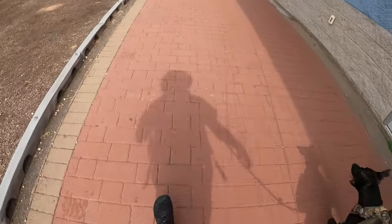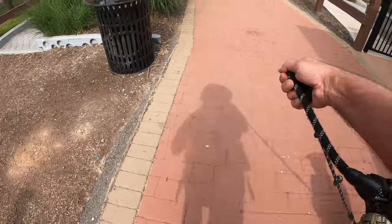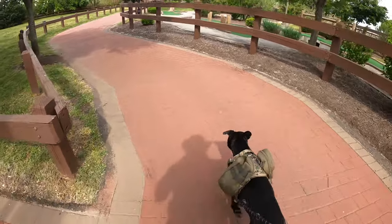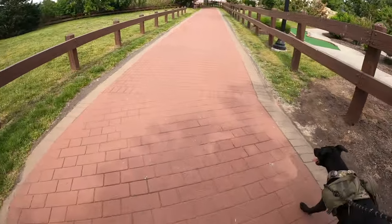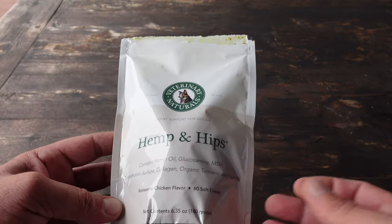A couple years later, Sombra is in excellent shape — a very healthy pup. We have a very active lifestyle and enjoy going out on long hikes and playing ball. I always want to maintain that high level of health and fitness, so I'm always on the lookout for supplementations that he'll enjoy and that give him a very healthy treat.